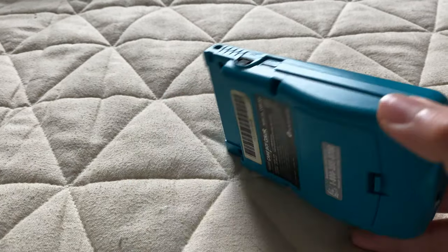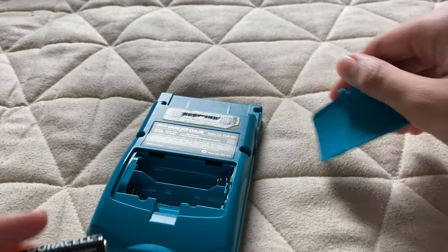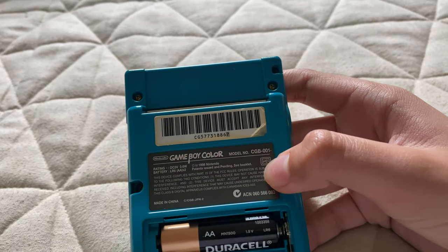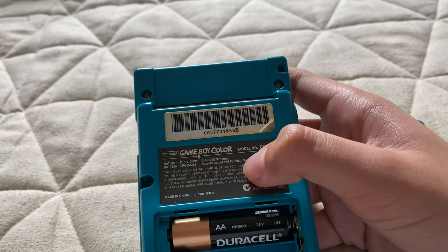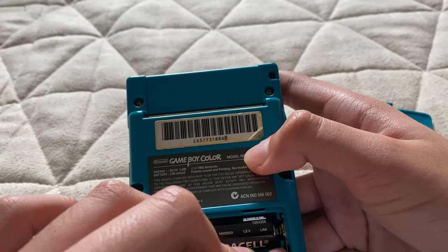So I'm going to pop in some batteries. As you can see while I'm putting the batteries in...